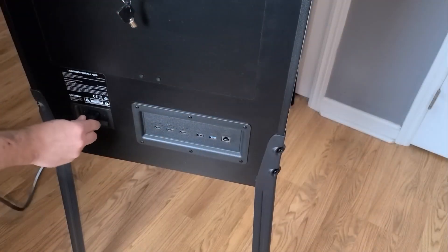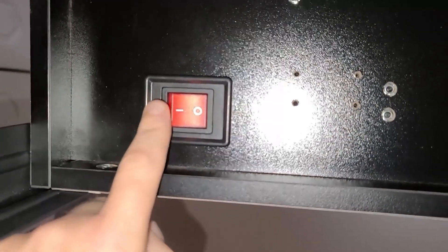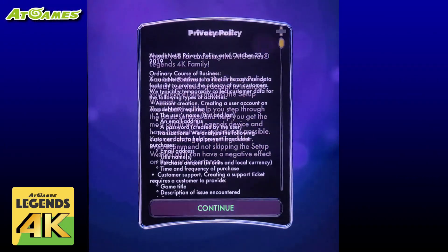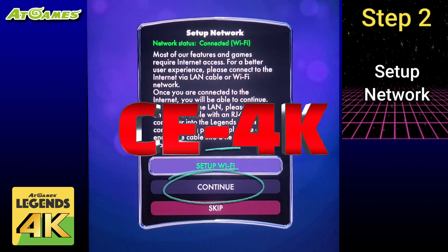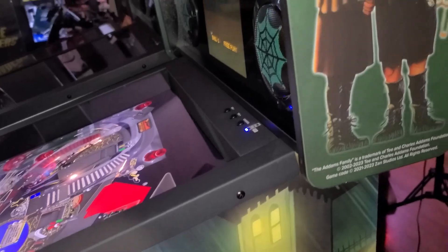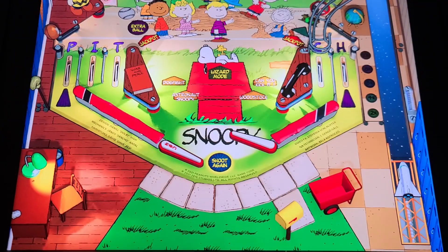In this video we'll go through everything you can expect after flipping the power switch on for the first time: going through the setup wizard, connecting up to your network, setting up your Legends ID, navigating the new CE4K UI, as well as some settings that I think you'll find helpful. Keep in mind while the machine shown here is the Addams Family, the steps will be the same regardless of the Legends Pinball 4K or FX Legends 4K machine you may own. I'm John and welcome to Wagner's Tech Talk.